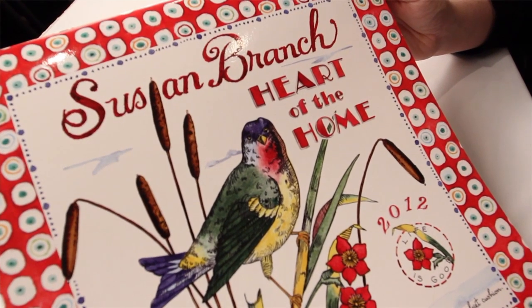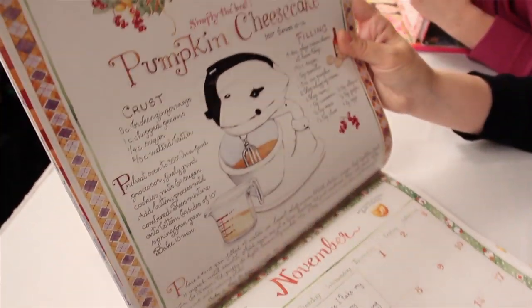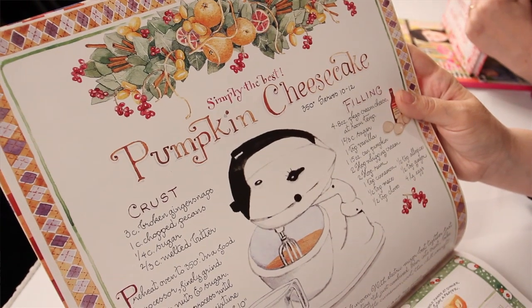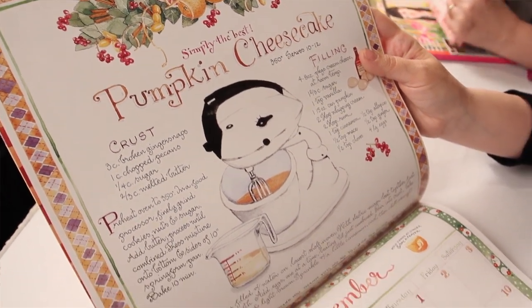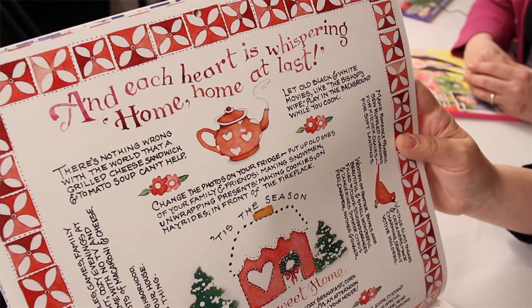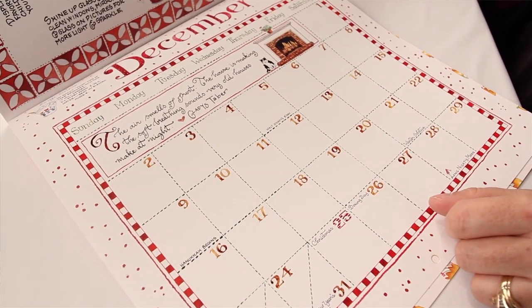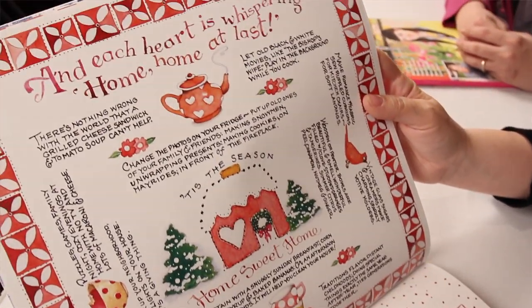And so you have this new calendar out — it's called Heart of the Home. This one is for 2012, and it's all handwritten again. I'll show you December because that's our season. It's all about home sweet home — 'Each heart is whispering home, home at last.' And it's got all kinds of little ideas to do during the season, like letting old black and white movies such as The Bishop's Wife play in the background while you cook. It's a little DIY tip.